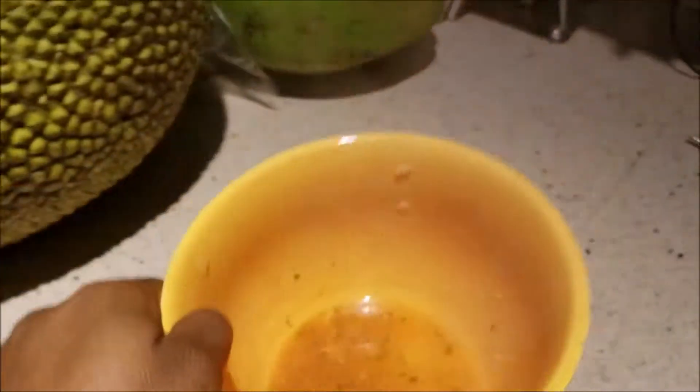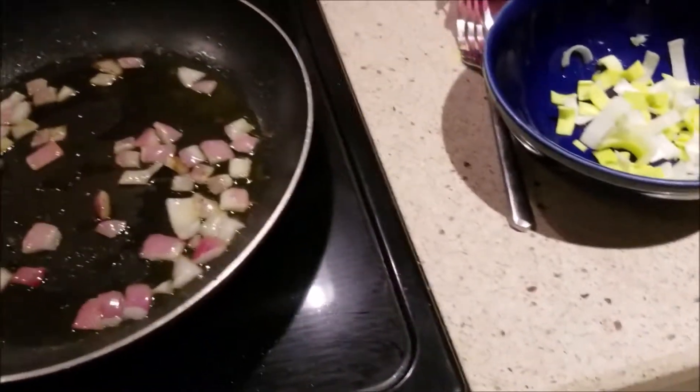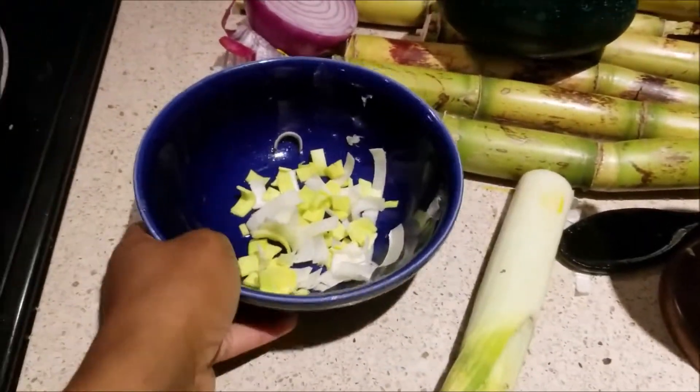We're all melted down and ready to go. We're going to add some milk.